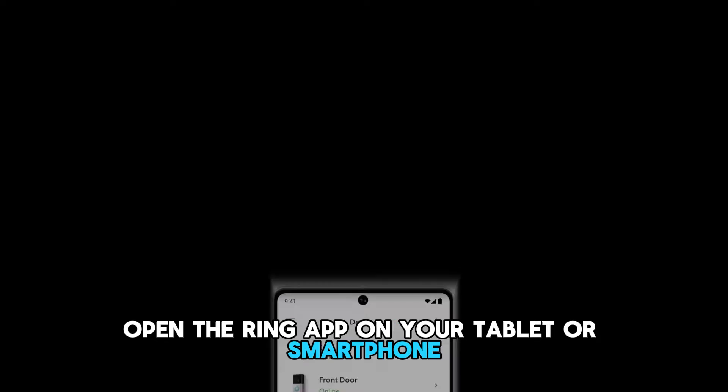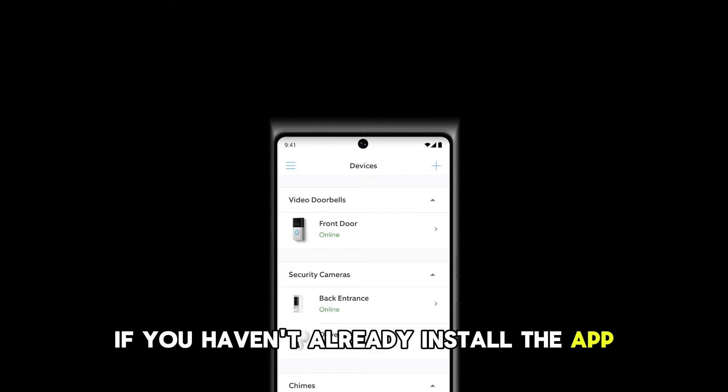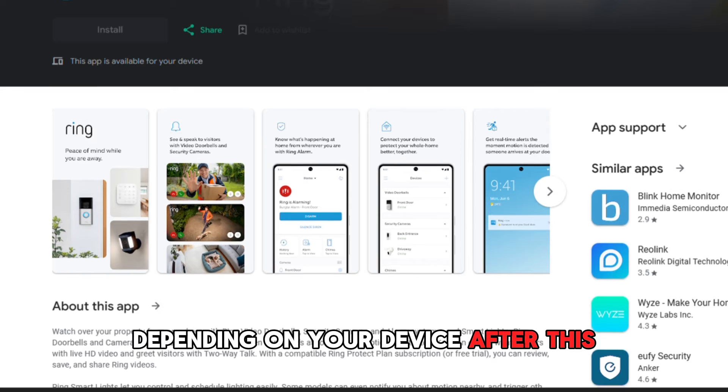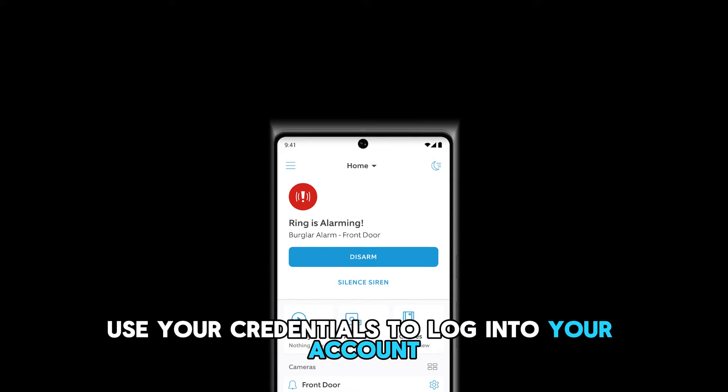Do the following. Open the Ring app on your tablet or smartphone. If you haven't already, install the app. Download it from the Google Play or the App Store, depending on your device. After this, use your credentials to log into your account.